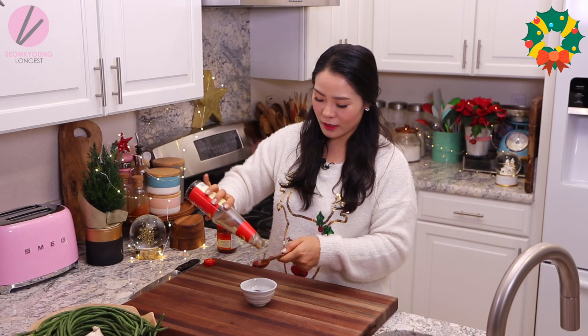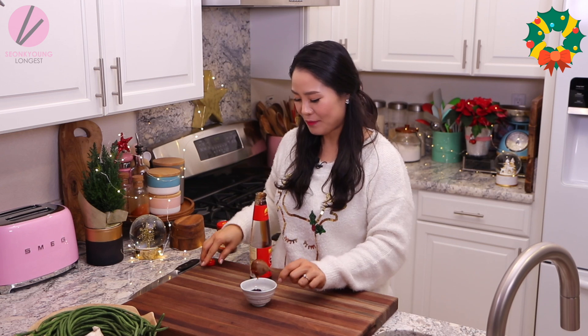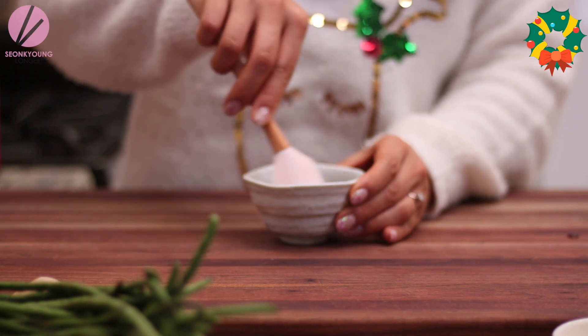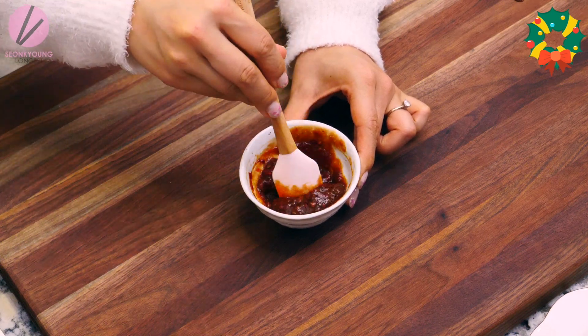It's this umami bomb chili paste — it's amazing when you stir fry. Add 2 tablespoons of oyster sauce, which will give nice saltiness and another umami bomb flavor. If you have an allergy to shellfish, go ahead and use vegetable or vegetarian oyster sauce — there's a thing like that, trust me. You can order it online easily; I'll put the link below. Lastly, add 1 teaspoon of sugar. Just mix everything together — that's the sauce!